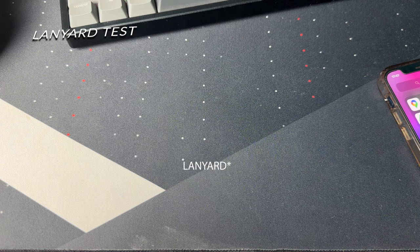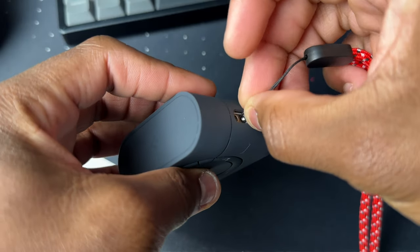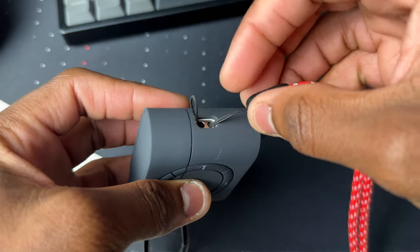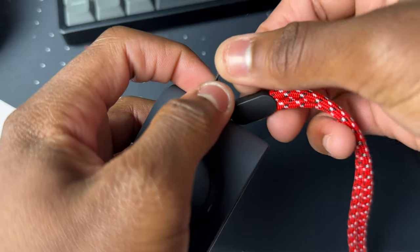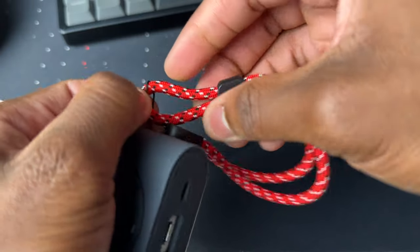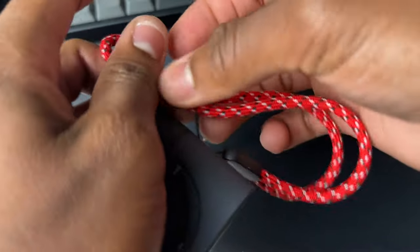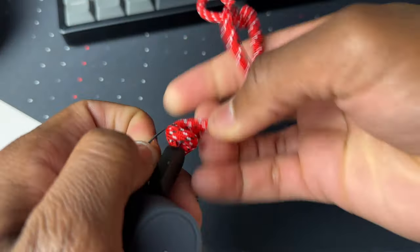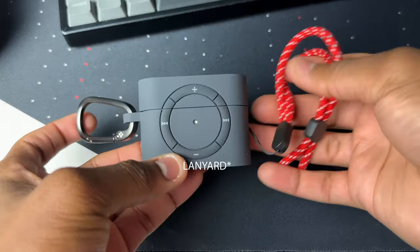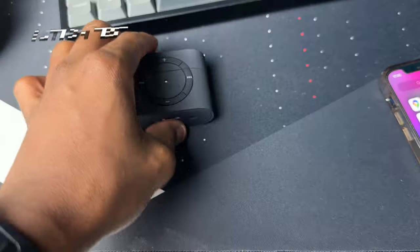Let's see how easily we can attach the carabiner while the AirPods are in the case. I'll push it through the loop — that was fast. Now just push the end through, and you're done. You can definitely put on the carabiner while it's in the case, nice and easy with enough clearance.